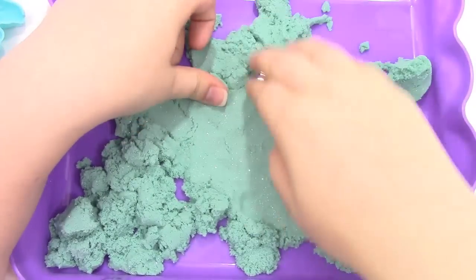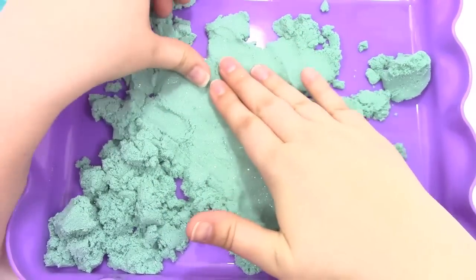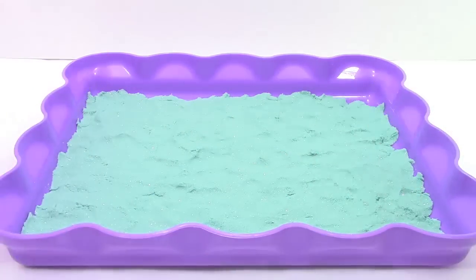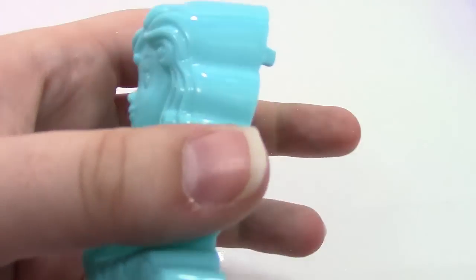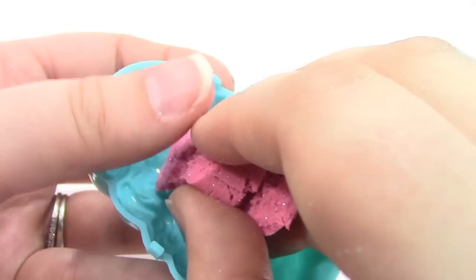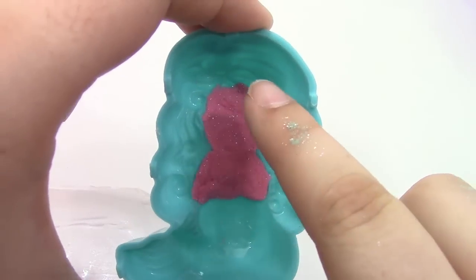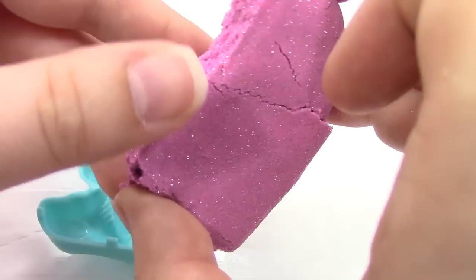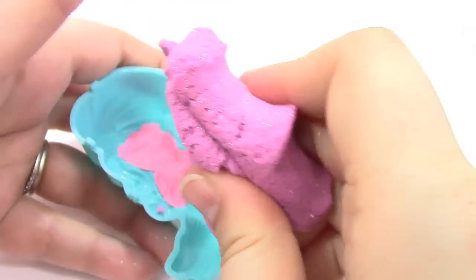I'm going to go ahead and press my blue sand all over my tray to make it look like water. Here is all the blue sand laid out. I've got my mermaid mold, and the first thing I'm going to do is make her face and arms with some light pink sand. I've just filled in where her face and arms go, and now I've got this purple sand and I'm just going to press it into her mold.